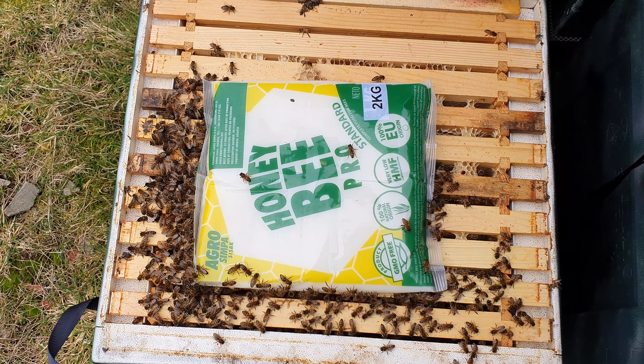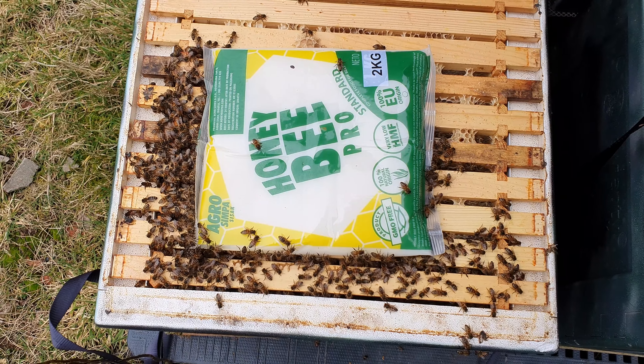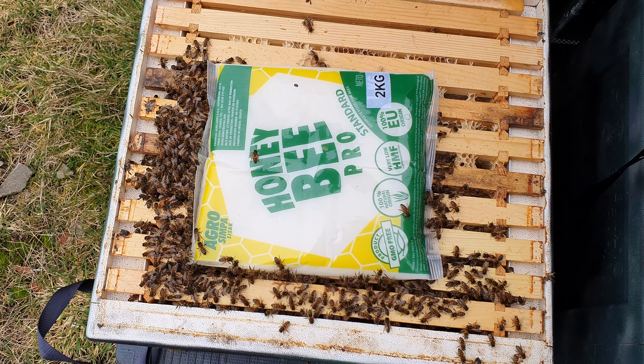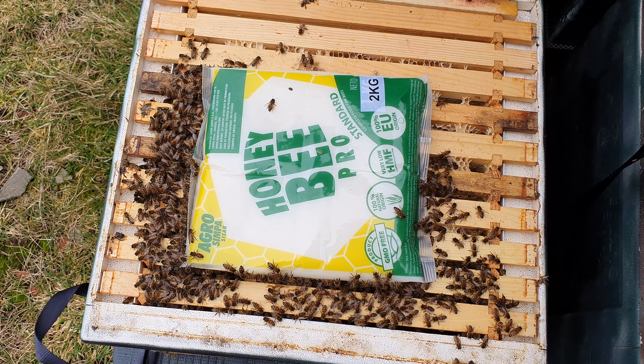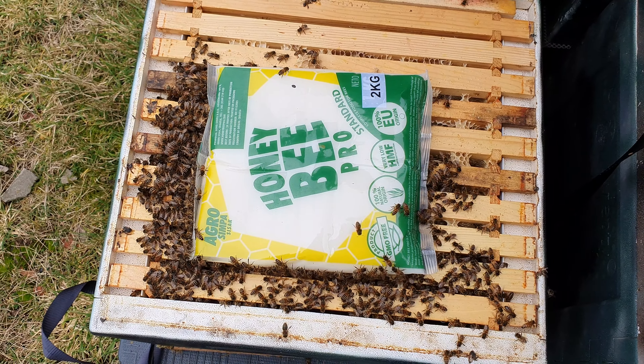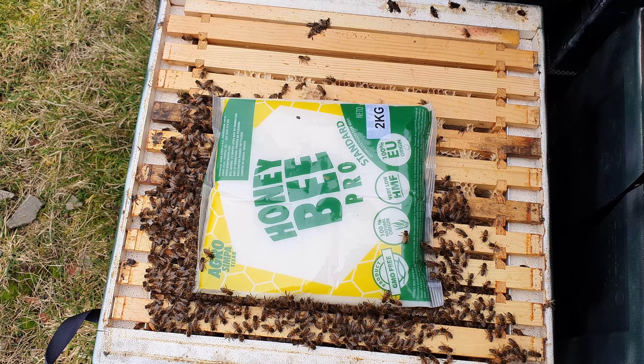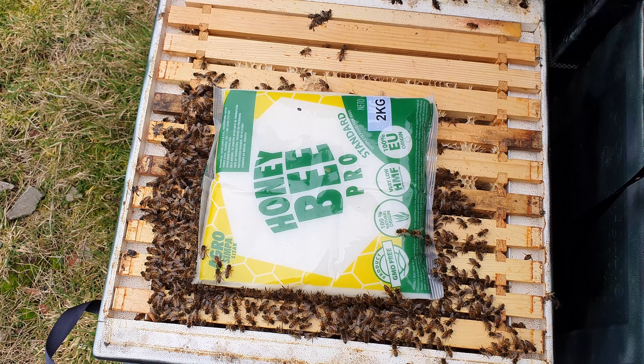These guys look a nice size - not like any of the monster colonies here, but over a good seven frames. You can see they're just about working that fondant. Really happy with what I'm seeing so far. The average size is around six or seven frames. They're active, they're on the fondant, they're out flying. Very happy indeed.